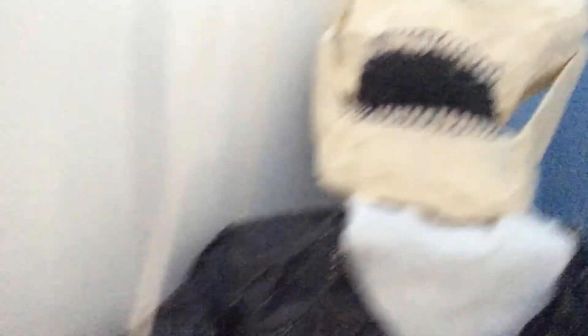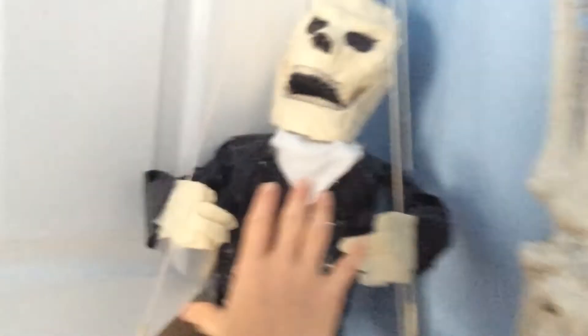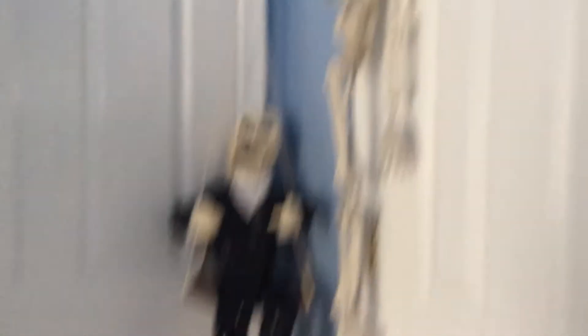There we go — his jaw moves, he swings. He's like pumpkin-nested almost, but he's really big. I mean, this is my hand compared to him. He's as big as a three-foot Jimmy skeleton.